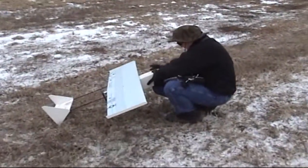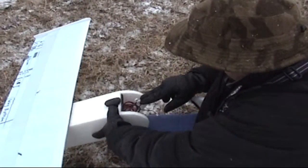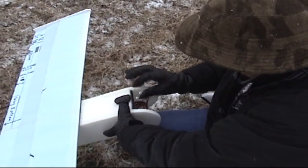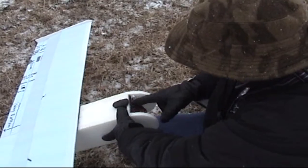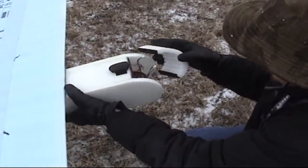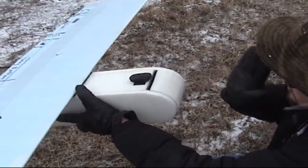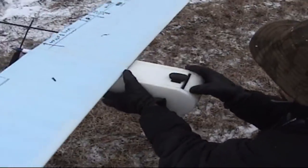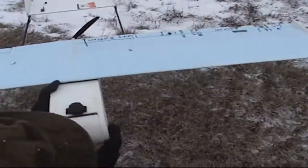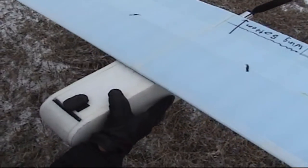Come in here and get a look at this nose cone he built for this thing — the battery door. We're also going to get some in-flight footage with the keychain cam. We've got a glorious EPP and fiberglass-wrapped nose cone, and the entire fuselage box is made out of 15mm EPP.